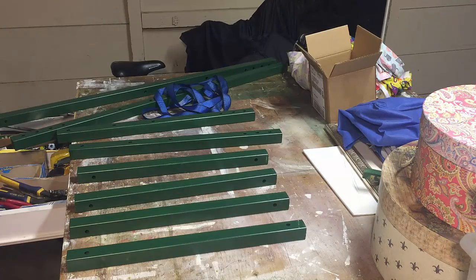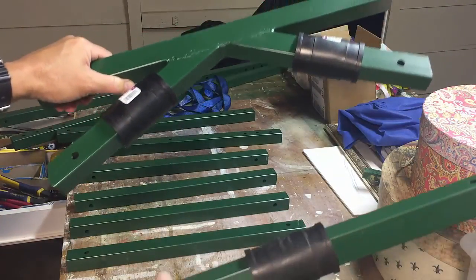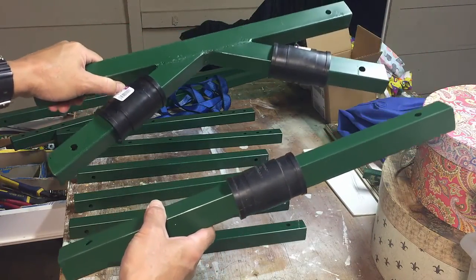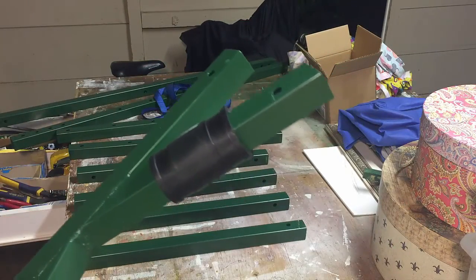Now this is the lower unit — bolting it all together. That's the arm that swings open so you can put this unit around the tree and then bolt it back together once it's around the tree.